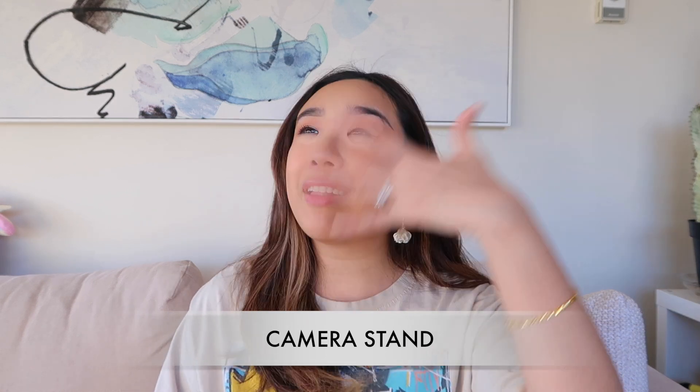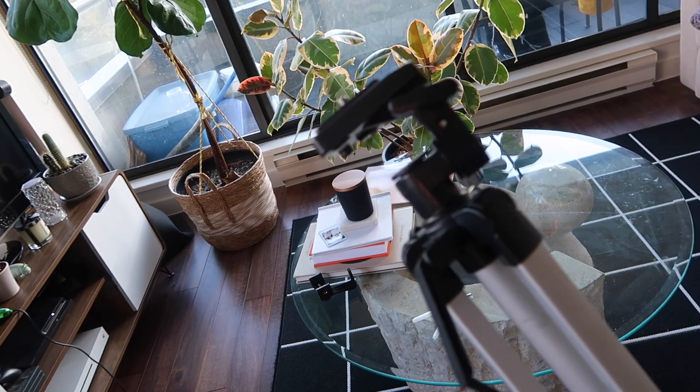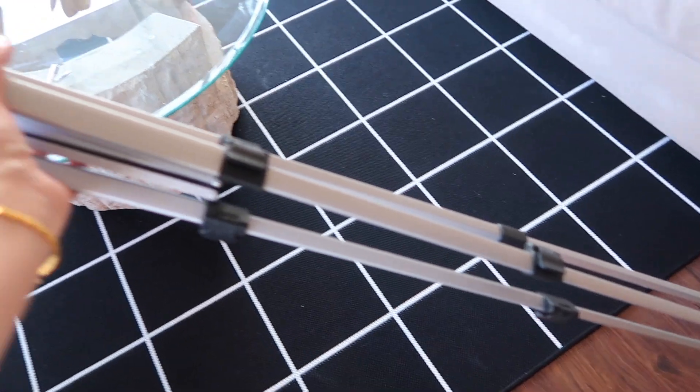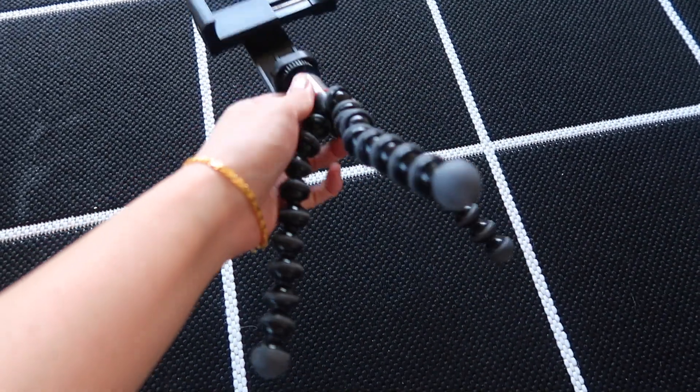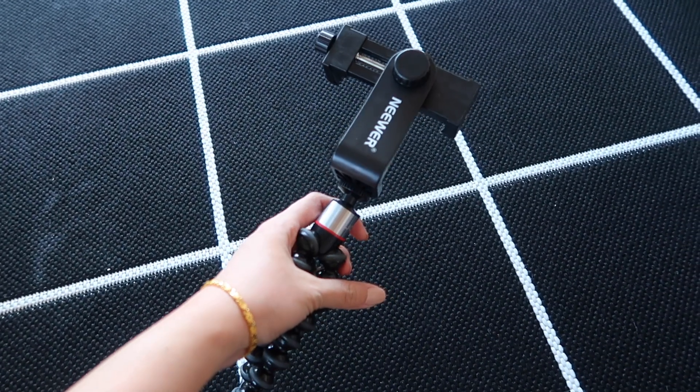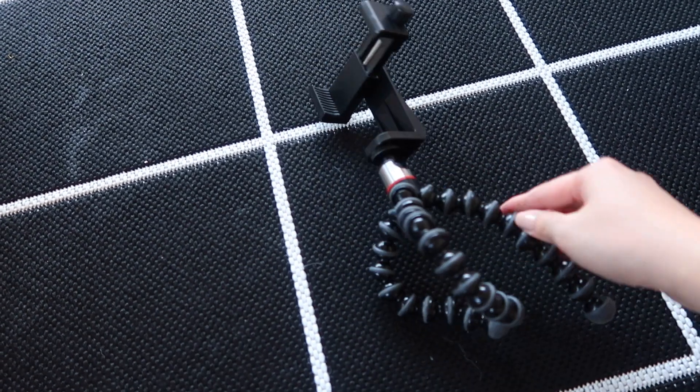Next up is the camera stand, which is a nice-to-have and not a must-have. In my earlier days of filming, I didn't want to spend money on a camera stand, so I just used boxes stacked up. There are a lot of different price points for camera stands on Amazon — the one I'm using now was a hand-me-down from my dad. I also love my gorilla pod, a shorter flexible tripod I use interchangeably with my camera and cell phone. When traveling, I take the gorilla pod instead of a full stand because it fits in my handbag.